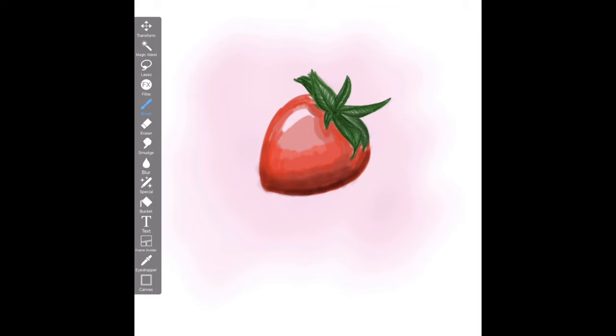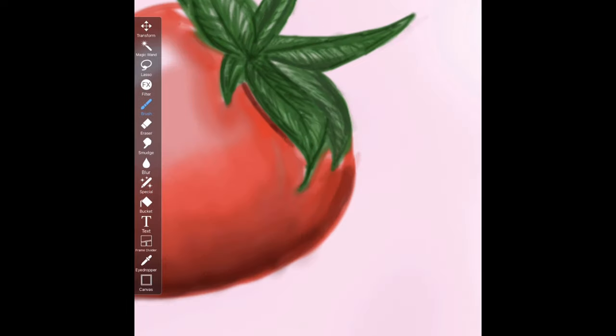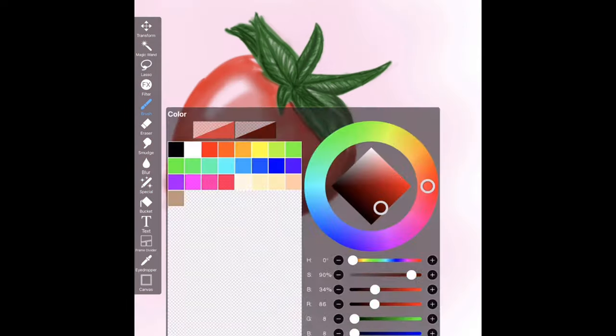Here I've gone back and continued the main body of the strawberry, where I'm adding more shadows and tones. I'm going to speed this next process up a little bit because it contains the drawing of the seeds, which honestly took a while.